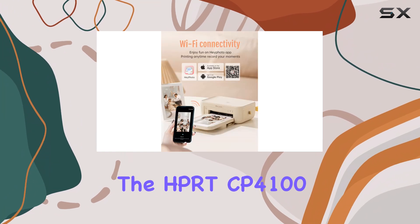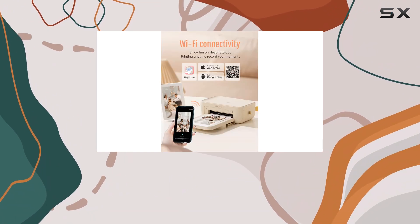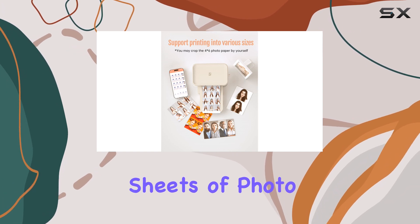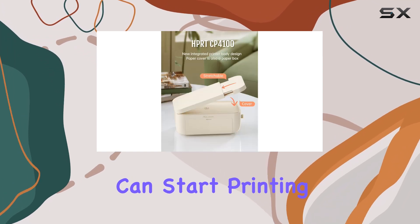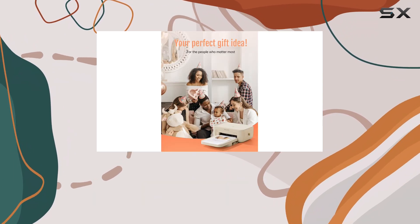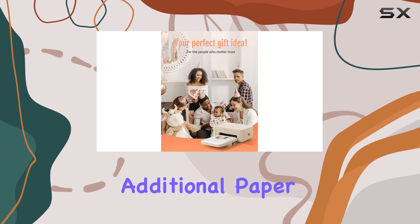One of the best features of the HBRT CP4100 is its cost-effectiveness. The printer comes with a ribbon and 20 sheets of photo paper, so you can start printing right away. The thermal transfer paper is more affordable than other methods, and you can save even more by purchasing additional paper in a bundle with the printer.